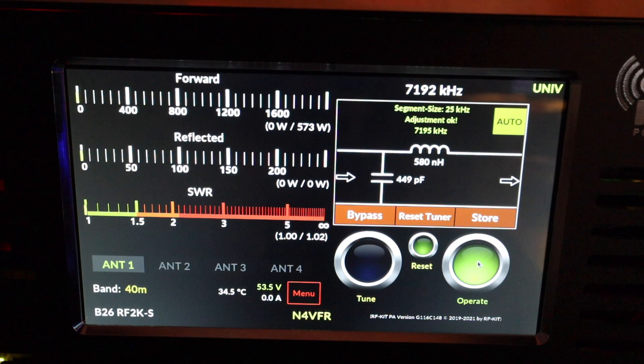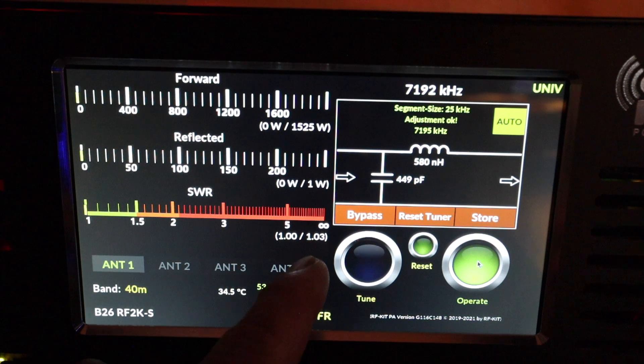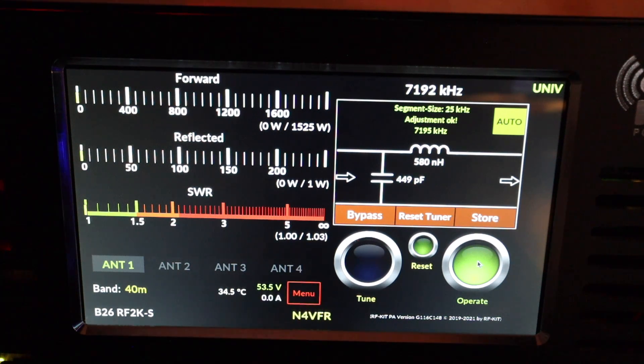That's only at 10% power. I'm increasing power now — going to 30% from the Icom 7610. Check out the forward and reflected: 1,525 watts, SWR is 1.03.